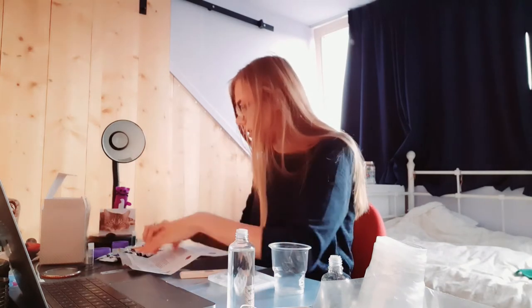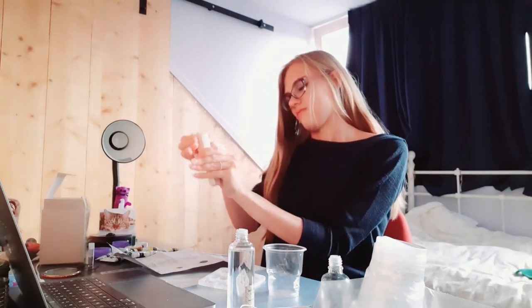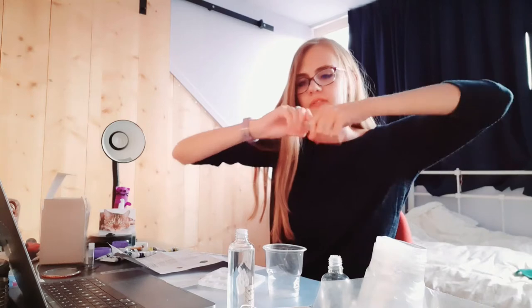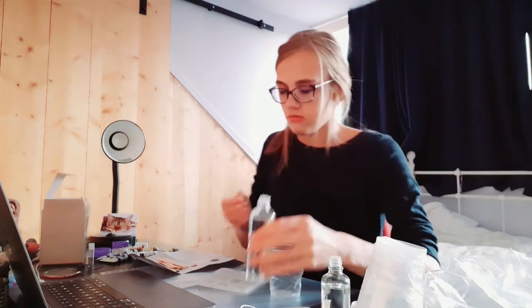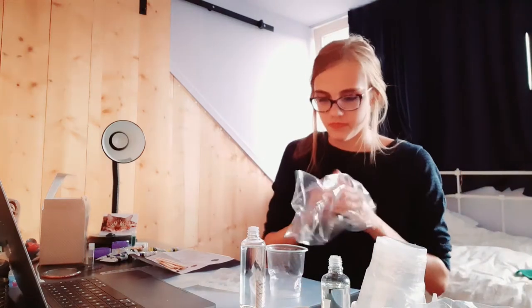I should probably get a hair tie or something. Got one. Apparently this stuff can burn your hands, so I'm a little bit scared. I don't think this is necessary right now — well, maybe it is. I'll just do one hand, my good hand. Is everything ready? Let's start.